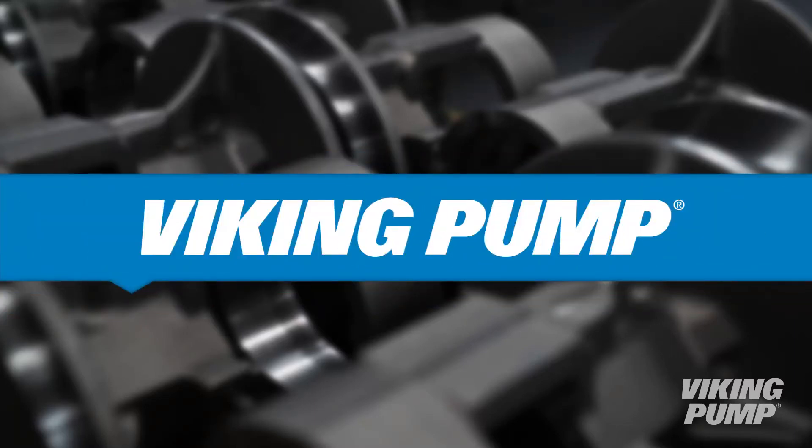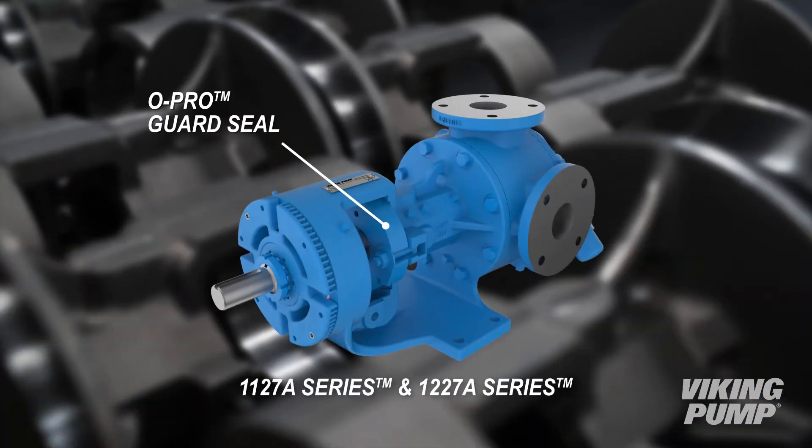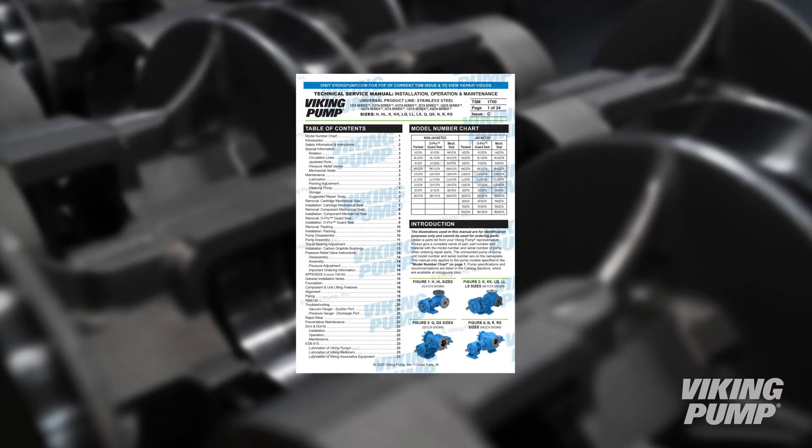Welcome. This video will guide you through the process of replacing O-rings in a Viking Universal Seal Pump with an O-Pro Guard Seal. Consult the appropriate technical service manual before you begin for safety information.